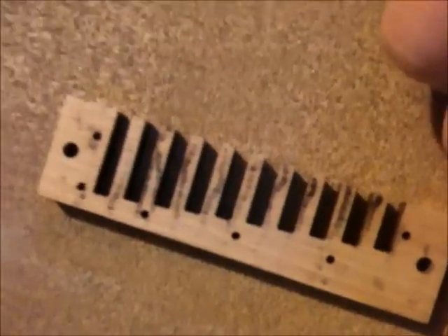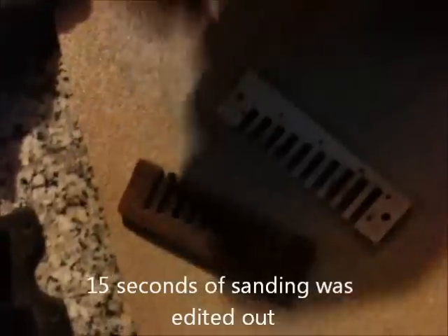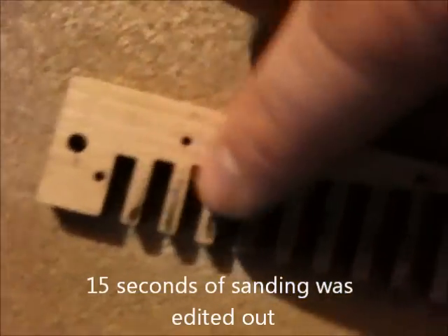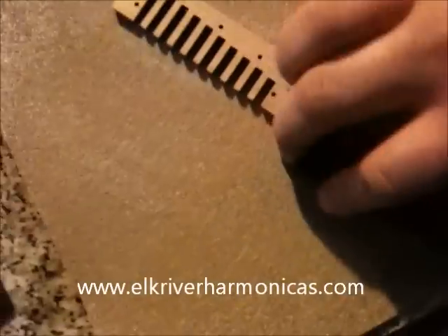I'm going to flip this around and sand. Now you see it's taking wood off all the way down through here — so all this was high. You don't really have a good harmonica without a flat comb. You can see how it's kind of creeping — we're starting to take wood off these other places. What we're looking for is uniformity, of course — we're looking for uniform flatness.